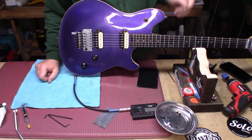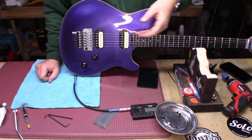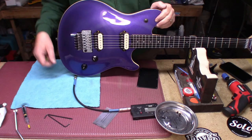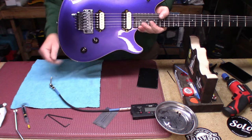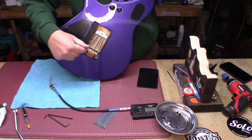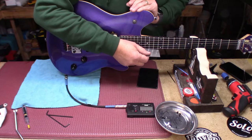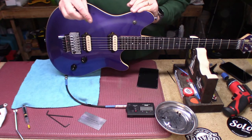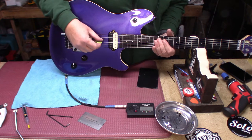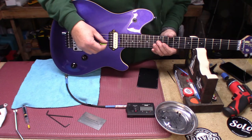Boys and girls, we have our Wolfgang set up with nines, and I did indeed have to back off the truss rod just a little bit. We have our bridge flat to the body, we have our block holding the trim block. We should still be right at four sixty-fours — all right. I adjusted the low E and the G because we found those to be sharp.